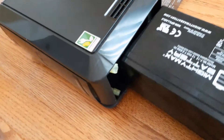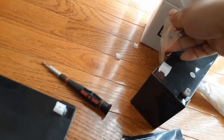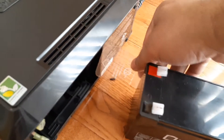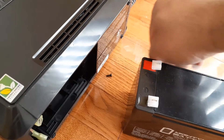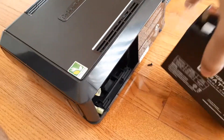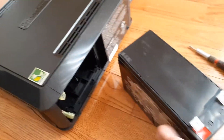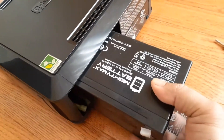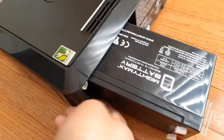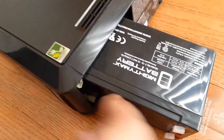What I'm going to do is take the sticker off this old battery and put it the same way on the new one, so the next time I have to take it off it will be much easier. Then I will slide this in.